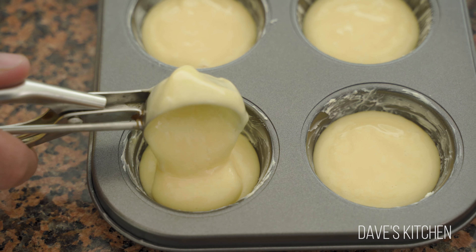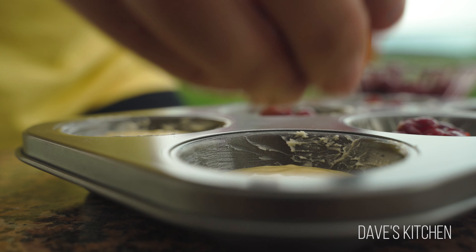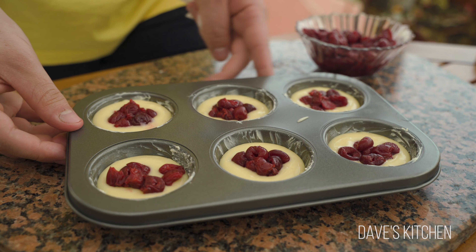Add cherries on top of each muffin and pop this deliciousness into an already preheated oven at 350 Fahrenheit or 180 Celsius degrees, and bake for about 15 minutes.